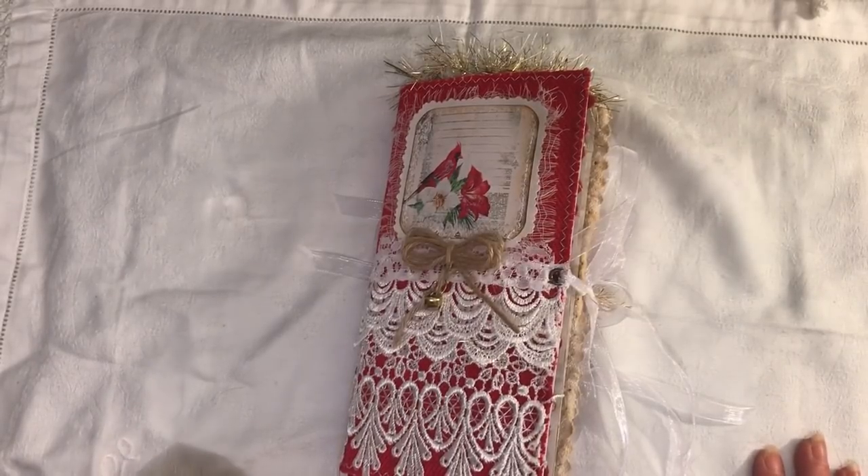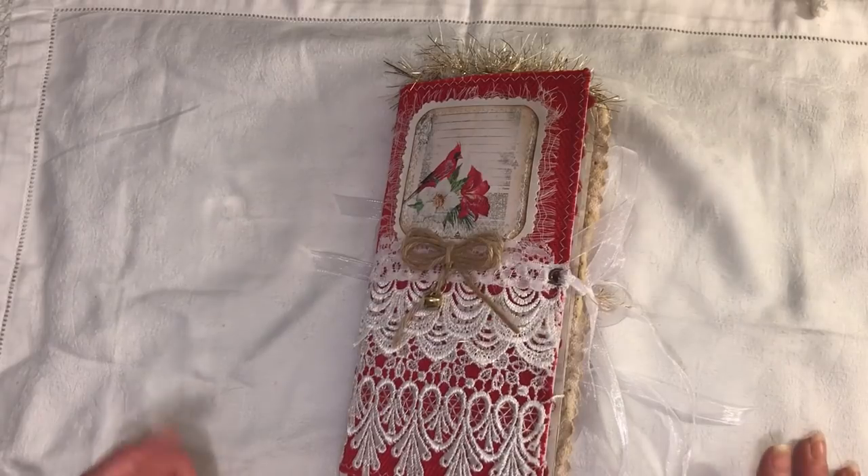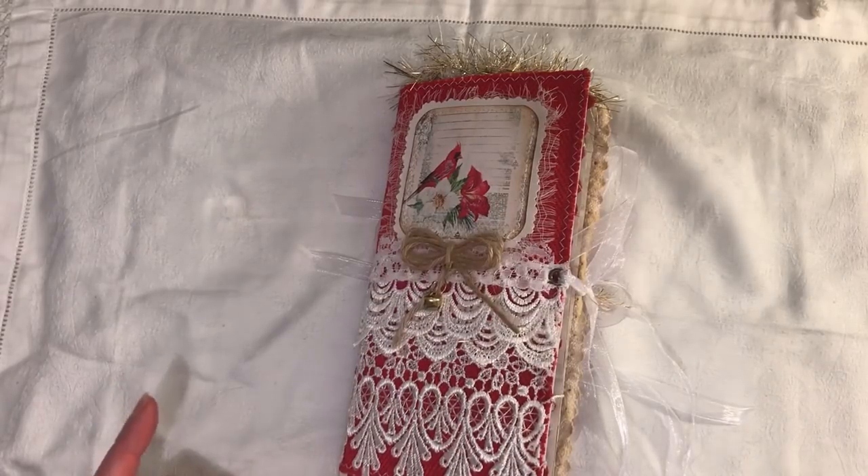So I've used two kits from Artie Mays. I think one is a traveller's notebook - that's the Christmas Cardinal - and the other one is Christmas Chia. Now I can't remember if that is a TN or I've kind of shrunk it down to be a TN sized journal. I will link Artie Mays below so please go over and check that out.